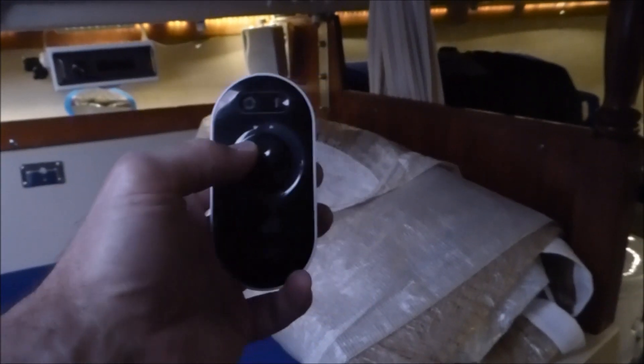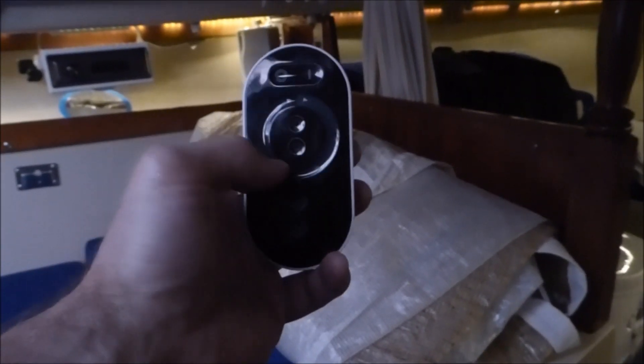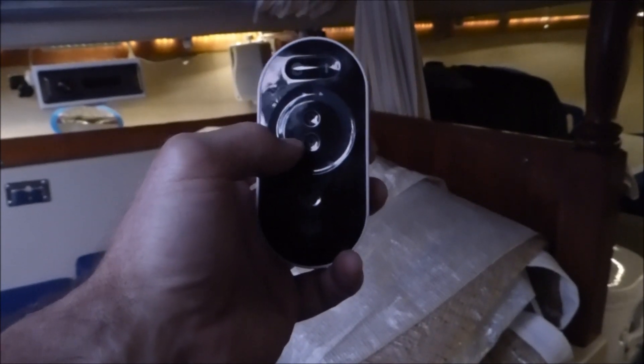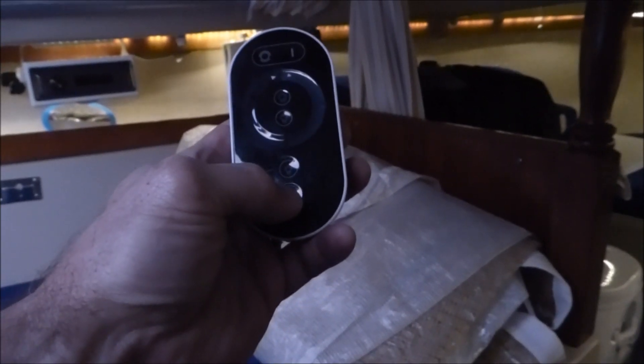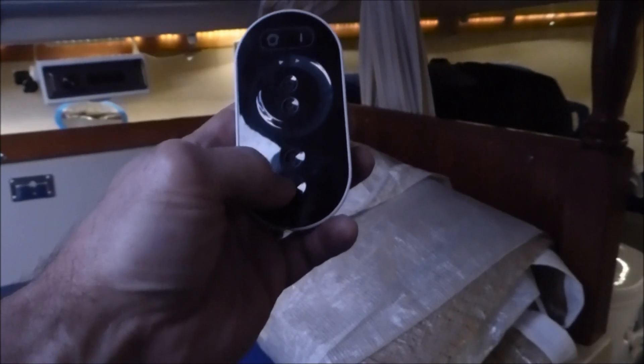The two light bulb icons in the middle of the round dial control — in my case, the way I have it connected — the front half of the boat. The two buttons in the bottom part of the controller control the back half of the boat.